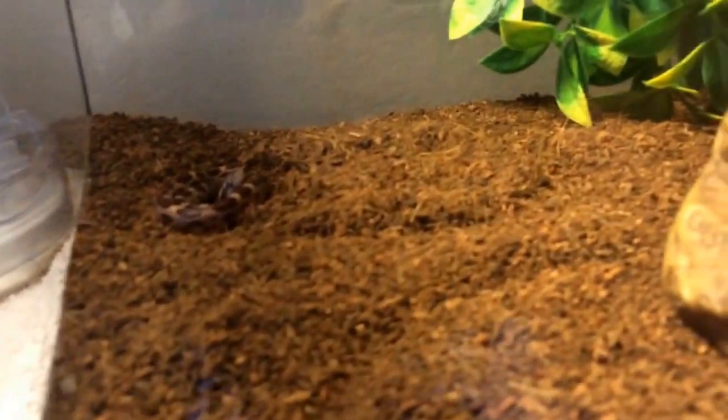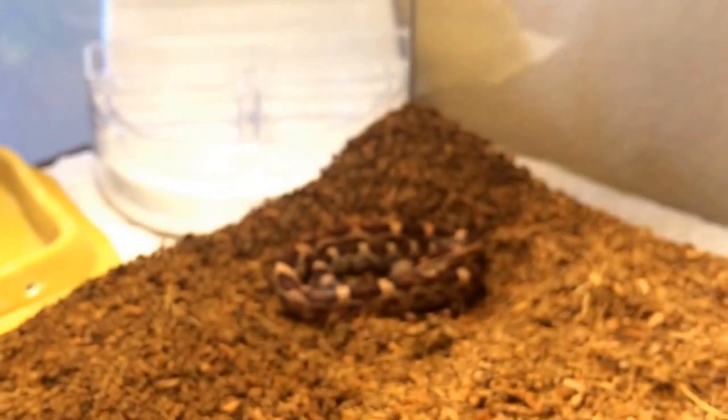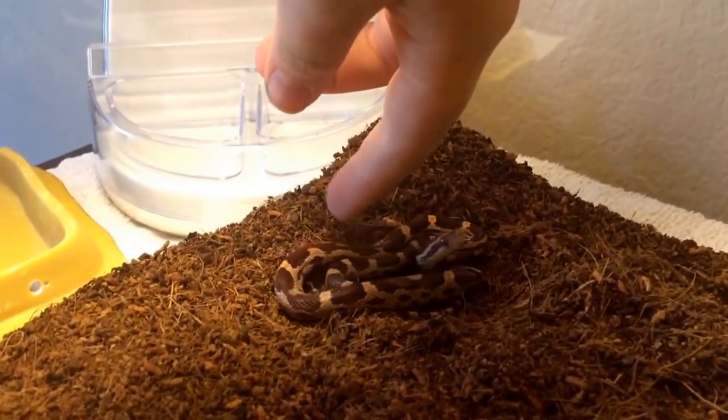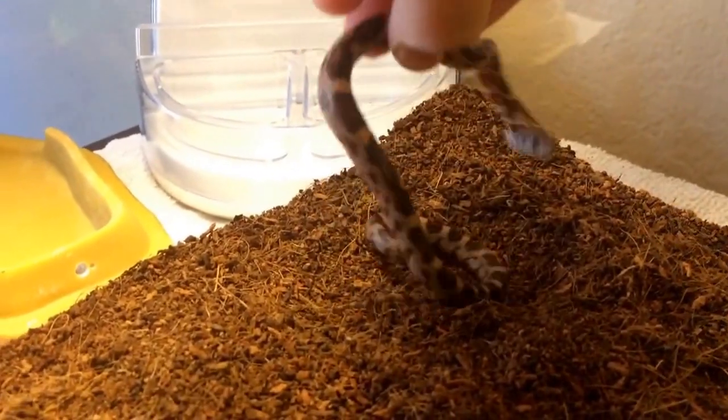When getting a snake, you have to approach with confidence and get it from behind the head — never go head-first. You always want to come from behind, just like this. It'll kind of flinch a little, then you just pick it up with confidence.